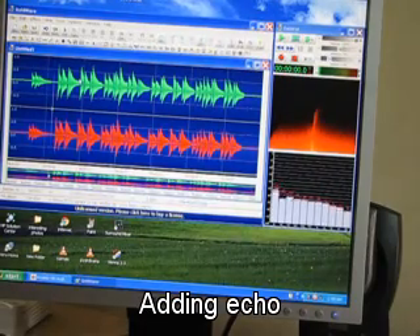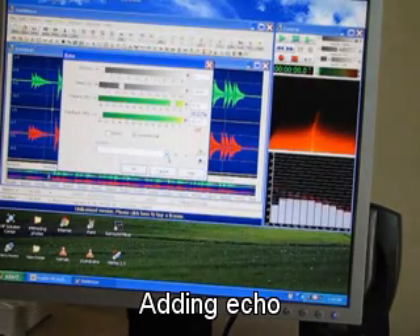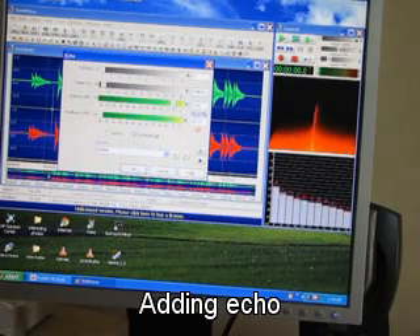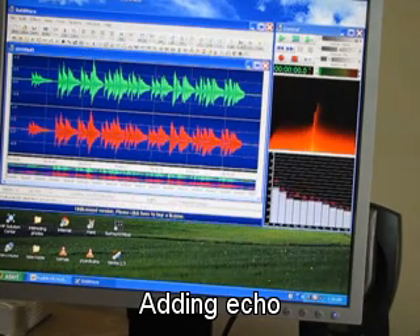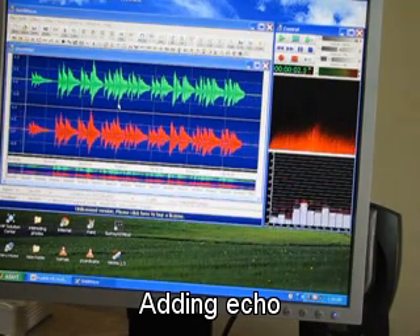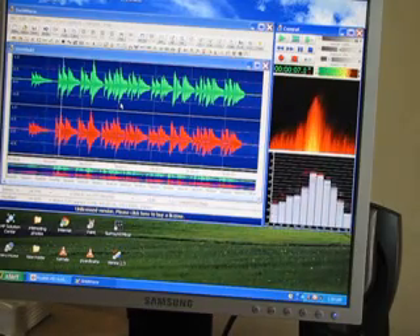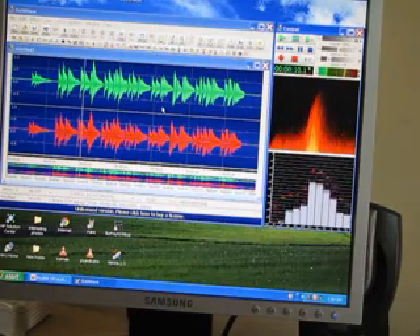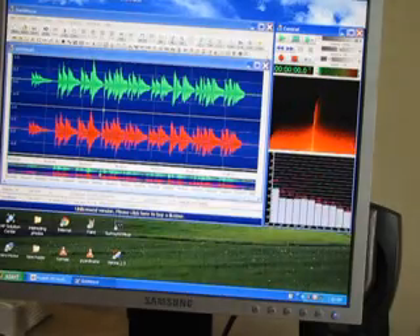Now we will add some echo to the sound. Go to the effects button, go to the echo, and put the default settings. Then go to the delay and decrease it from 0.5 to 0.05, then click OK. The echo is added — now you play and see. Now you go to the finish.